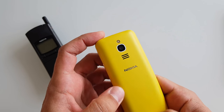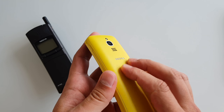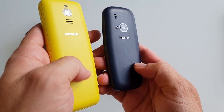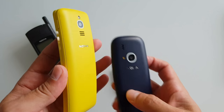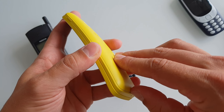Man, that's some cheap plastic. I suppose it's made of the same material — let me take the Nokia 3310 back. Check this out, it's very similar, a little bit more hollow. So expect some scratches on this one.